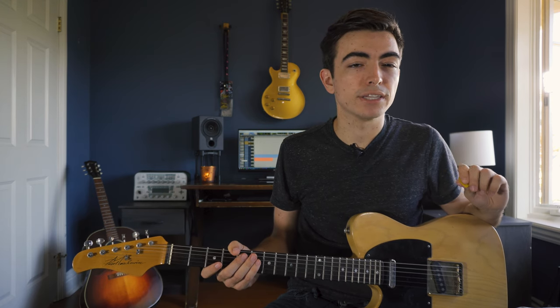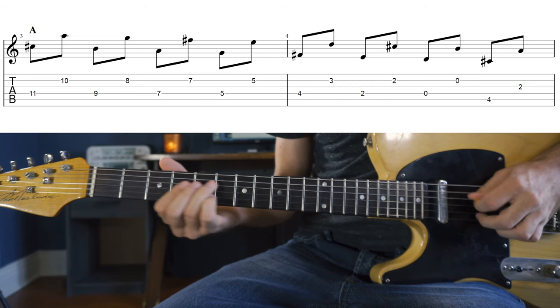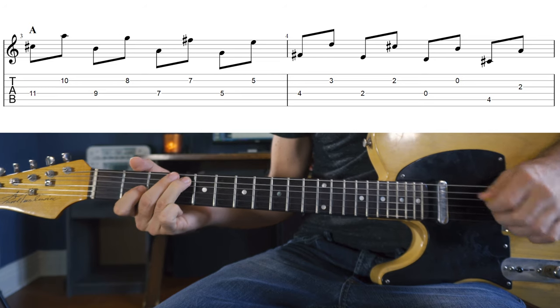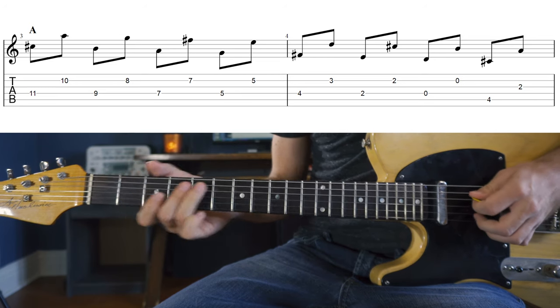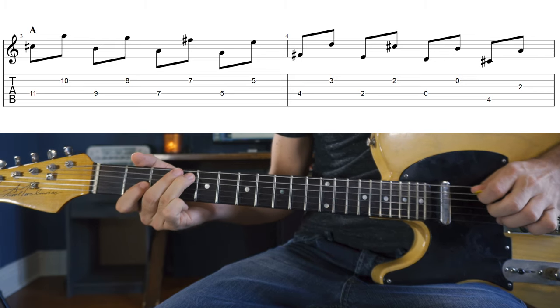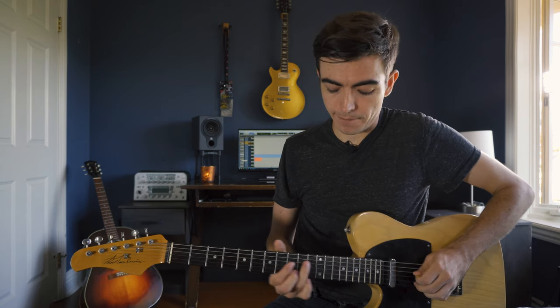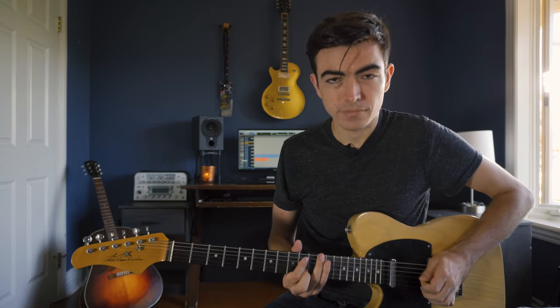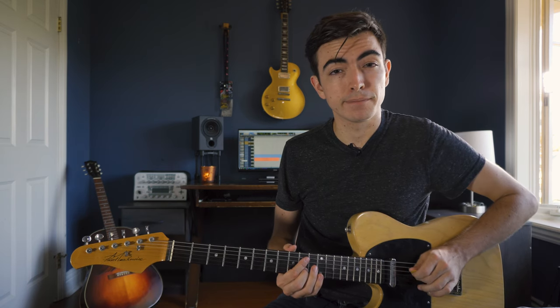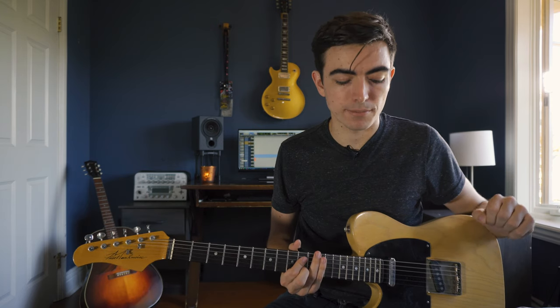We're going to first start with playing the notes individually instead of together. Notice how hard I'm striking the B string with my finger. Rather than the fingerstyle way of striking through the string, I'm actually going underneath and making it pull out so it slaps back against the string. And this is where that twang sound in country music comes from.